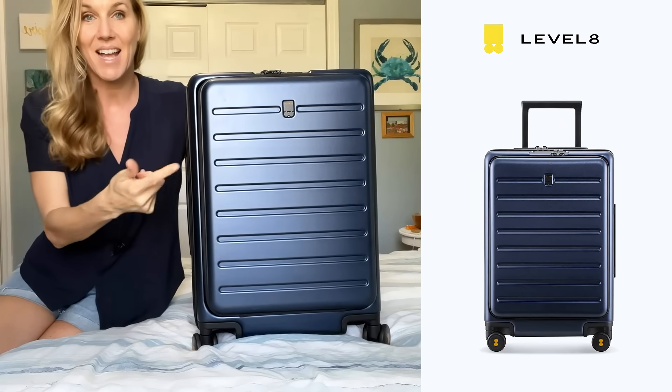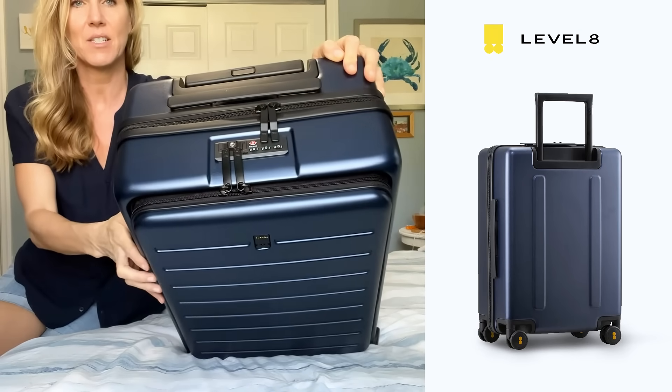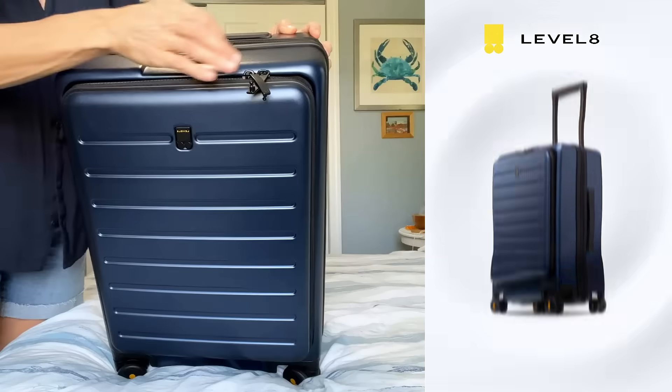I chose this one because it has this front pocket — and not only does it have this zip-up pocket, but it also locks. Let's zip it open now and see what the front pocket looks like.